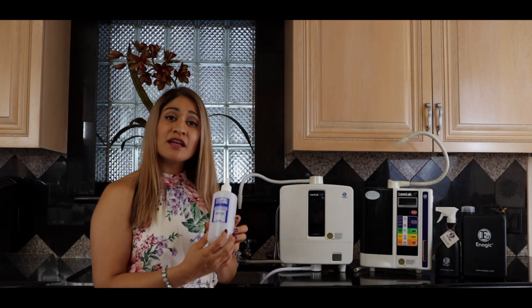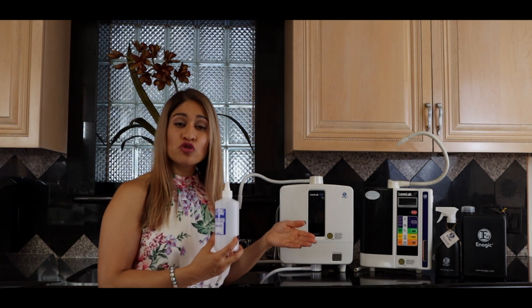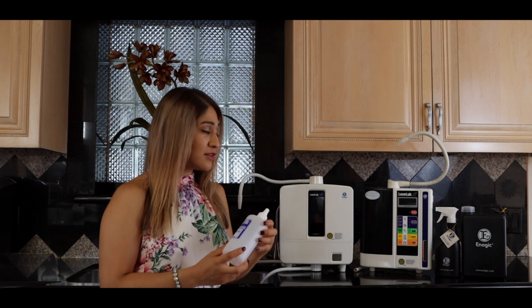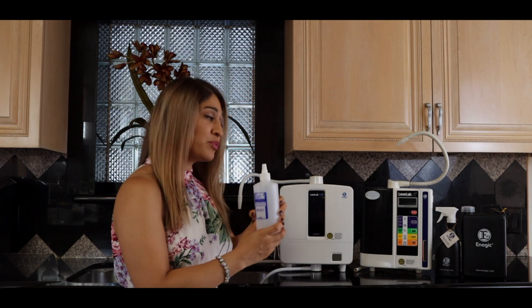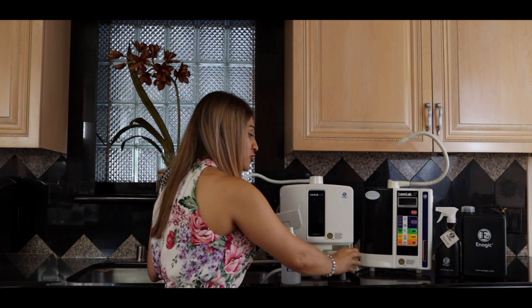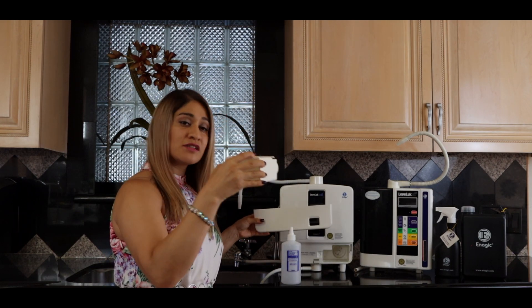You do need one of our higher-end models to make this water, and you also need to purchase an electrolysis enhancer — one does come inside your box. The 11.5 is a very high alkaline water and the 2.5 is a very acidic, low pH water. You're going to put the enhancer inside your machine using a cartridge, and for the K8, one bottle usually fits inside the cartridge.